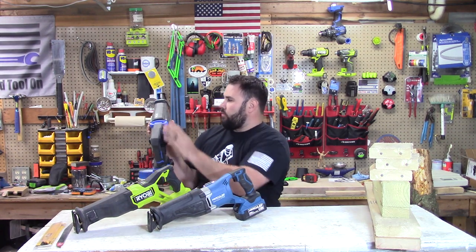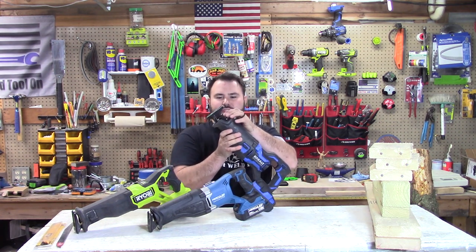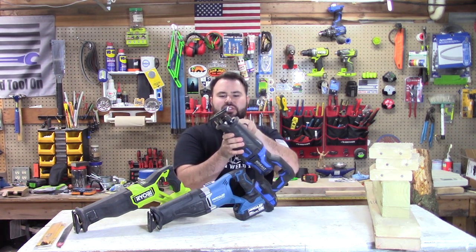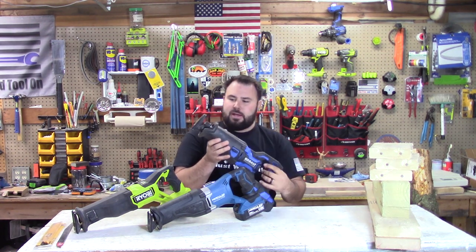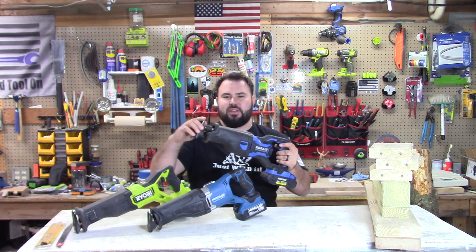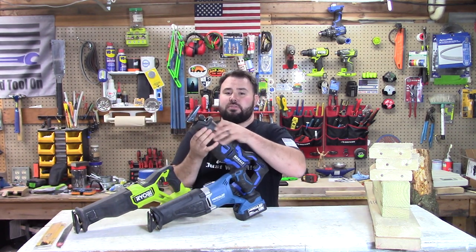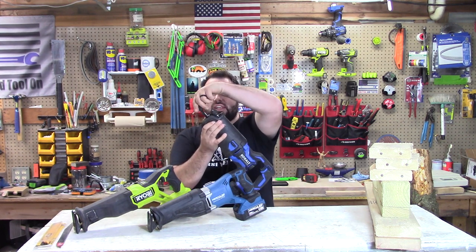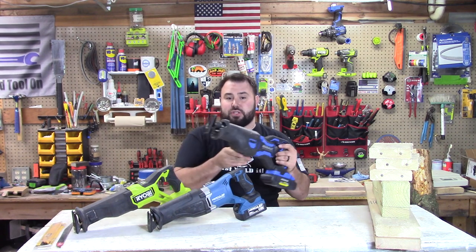It does have a lot of rubber over-molding all over it. When you want to switch the blade out, you go to the shaft and switch it on the shaft itself. It also has an adjustable fence on the front that articulates up and down, and there's a button on the side that slides it in and out — that's really nice to have depending on your situation.